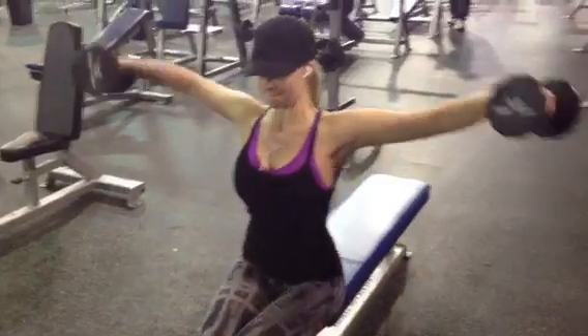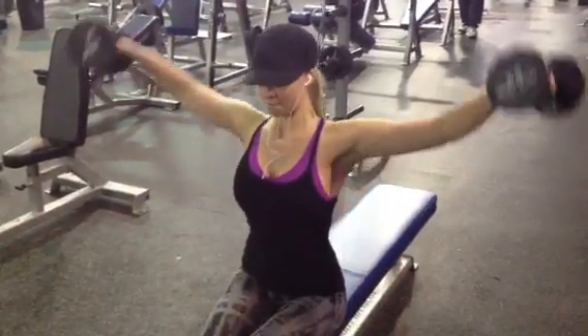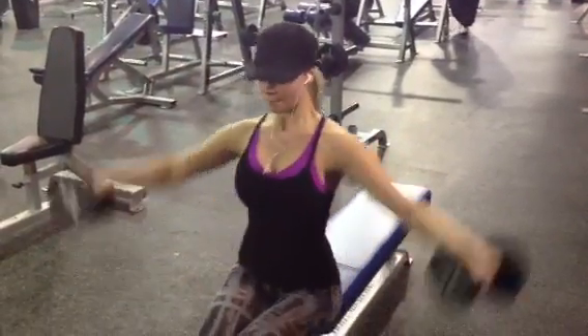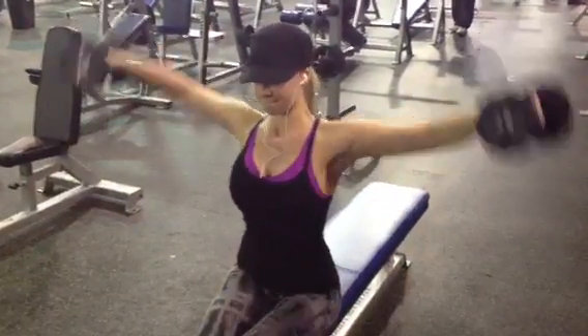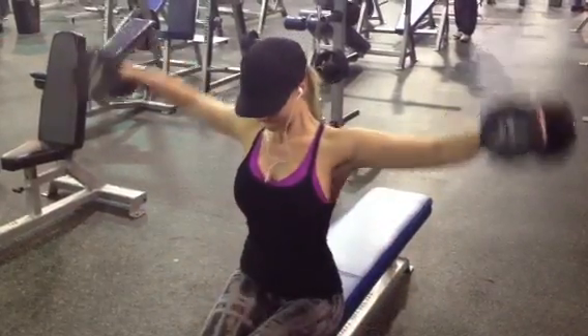Now we're getting into dumbbell side lateral raises. This is really capping off the delt — give it that roundness.